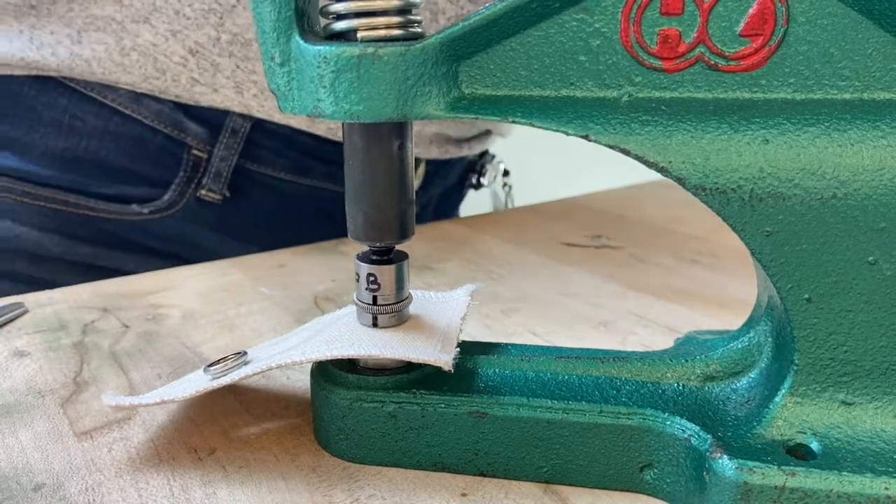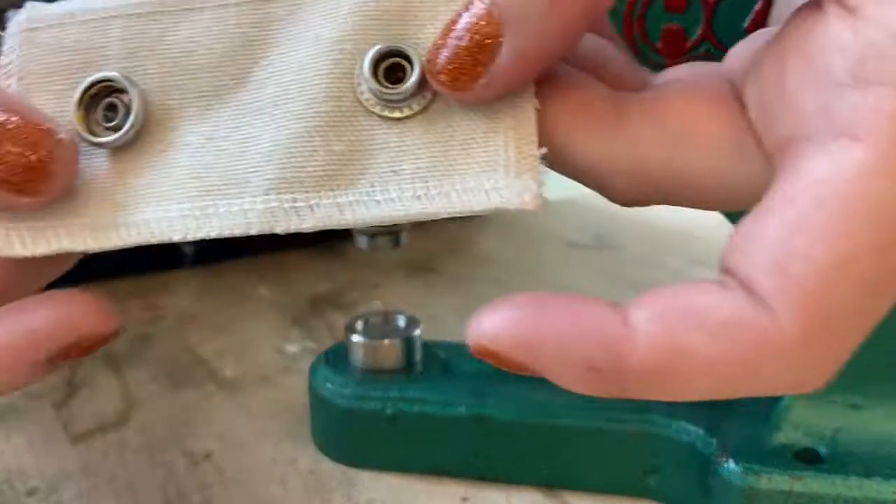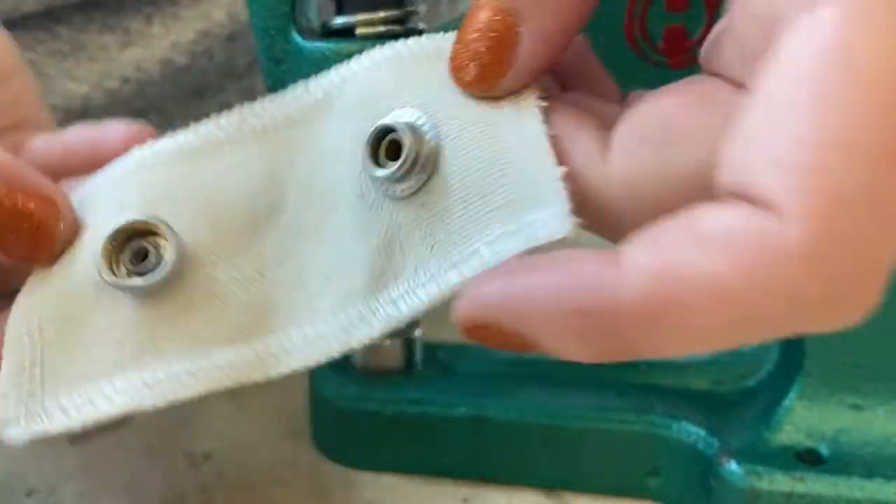When you finish installing your snaps or grommets, be sure to put the dies back in their container at the workstation and clean up the workspace before you leave.